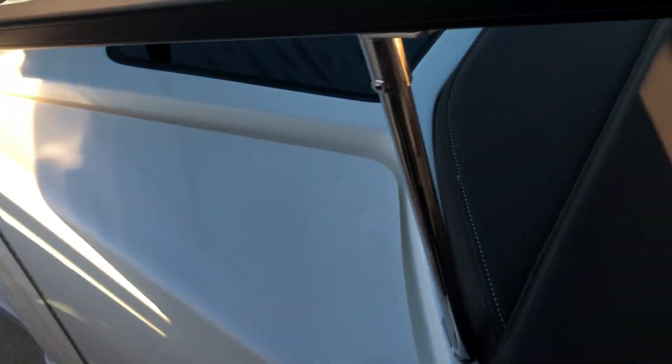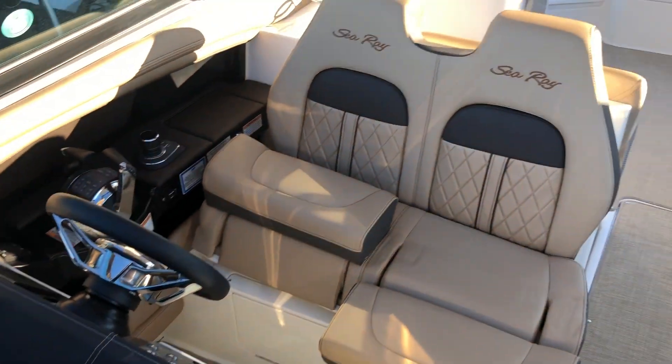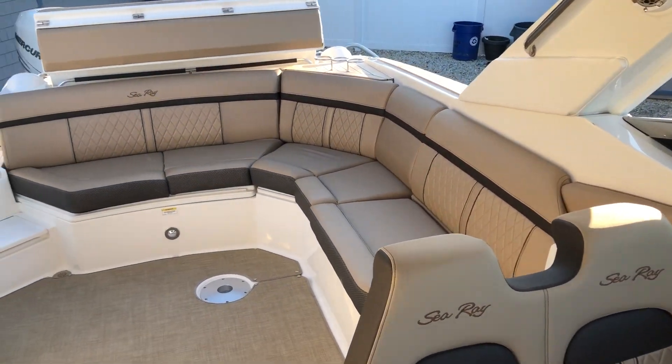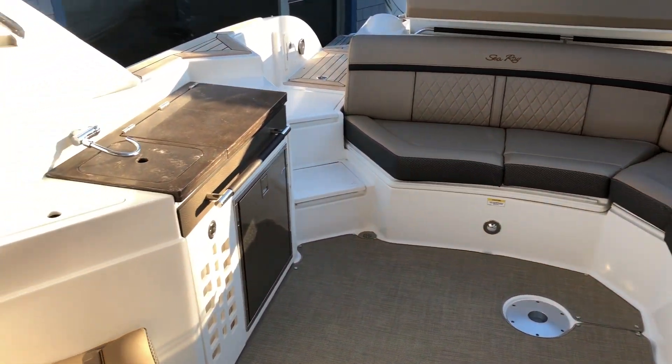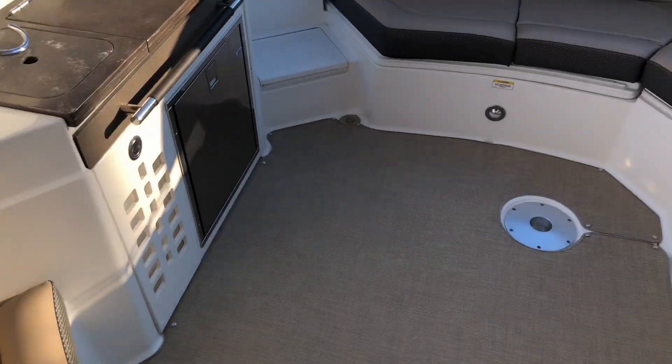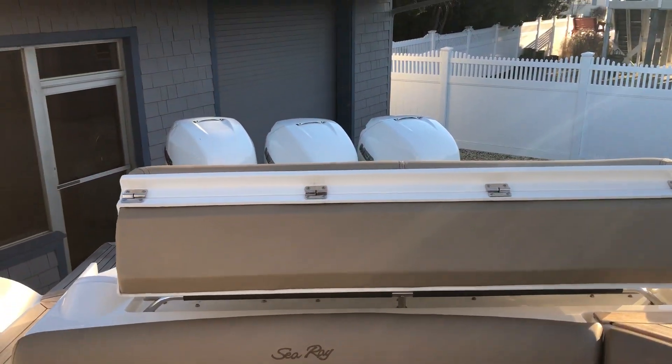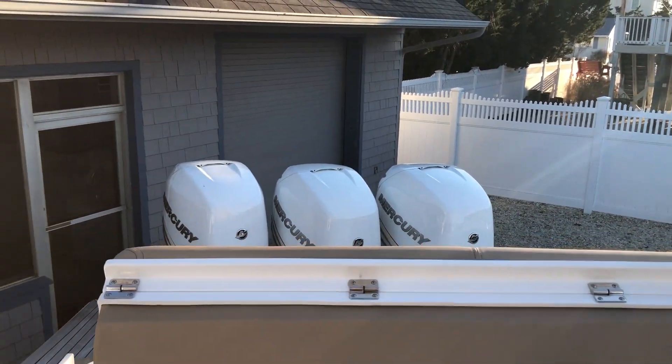Come and see us at MarineMax Ship Bottom, New Jersey. This is Patrick Lotta for your best deal — 609-494-2102. This beautiful boat needs a new home, so come and see us. We'd be happy to talk with you, and then you've got to take it for a ride. Thank you very much, have a great day.